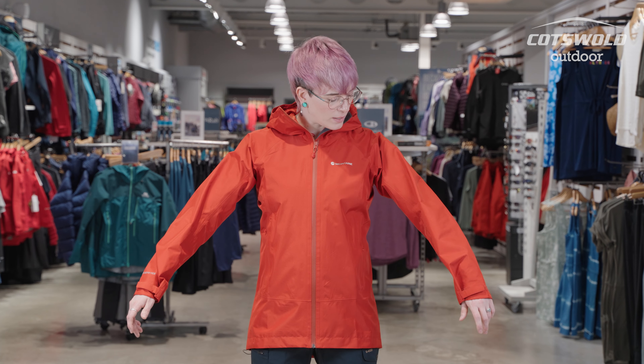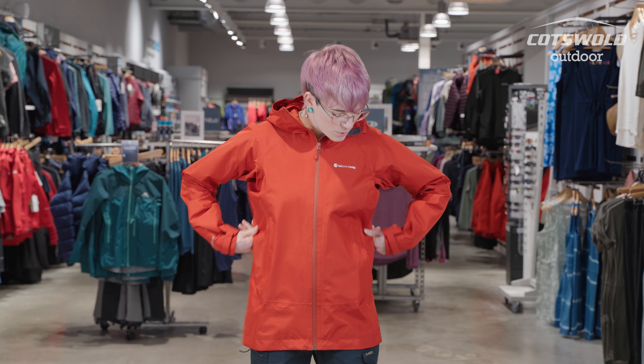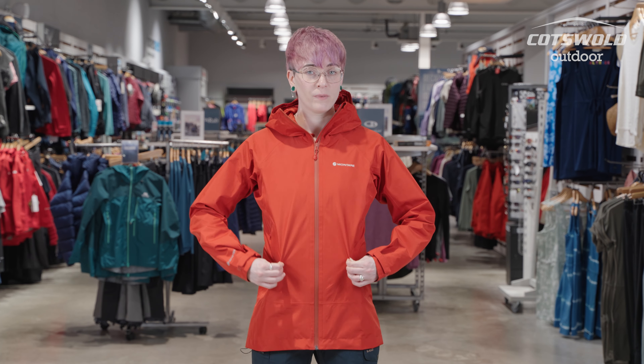I'm five foot eight-ish and I normally wear a medium or size 12. This jacket is a size 12 and I have a little extra space to get a fleece on, so I would comfortably pick this as my sizing — I would say that this jacket is true to size.